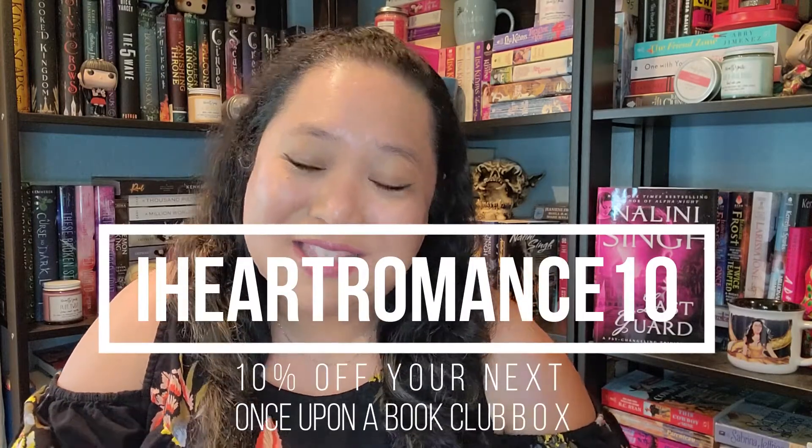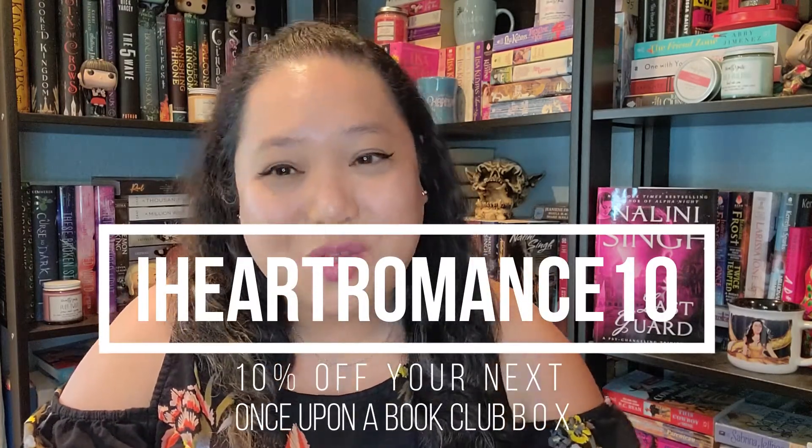Quick disclaimer: I am actually a rep for the box. One box is a rep box, which I received for free. But the other one is something I actually purchased on my own because I really wanted it and I did not know if I was getting it for free. I ended up not getting it for free, so I did purchase the other box. I am a rep for Once Upon a Book Club, so if you want to save 10% off your purchase, use my code IHeartRomance10 to get 10% off your order.